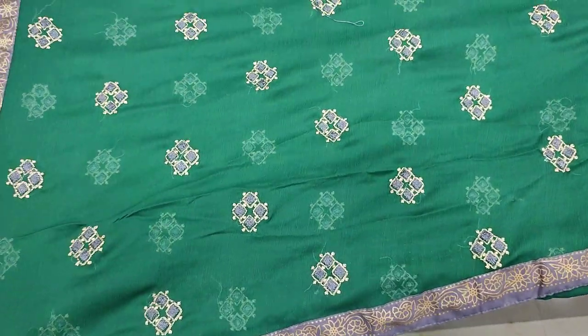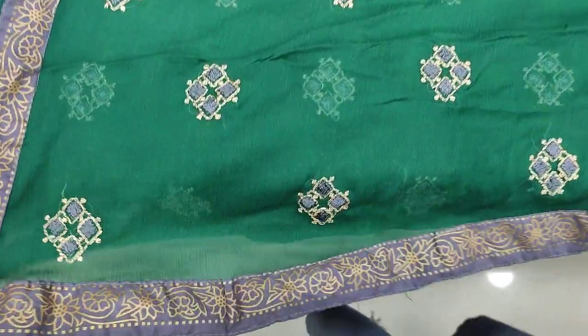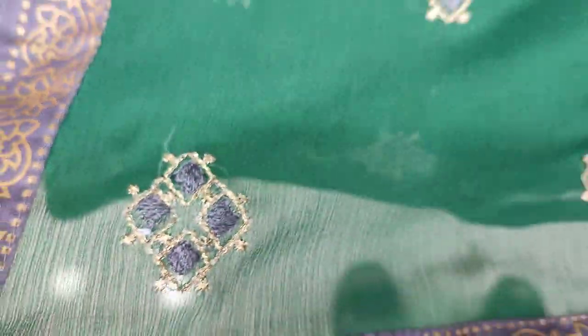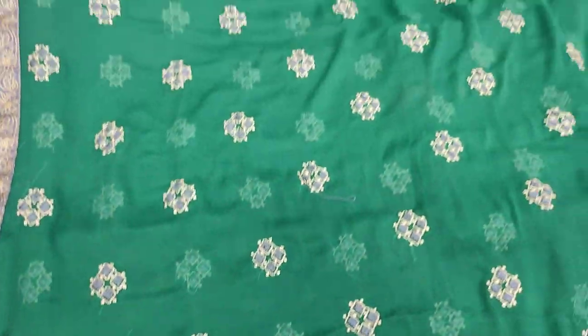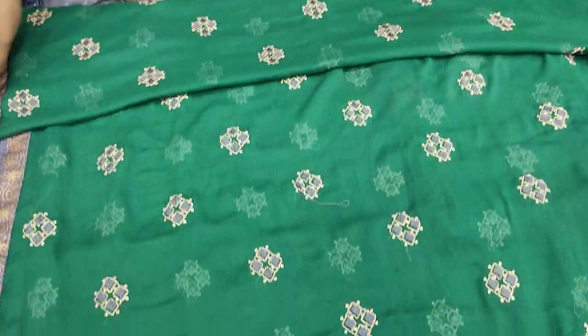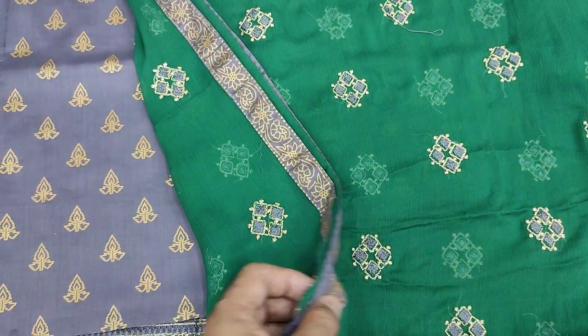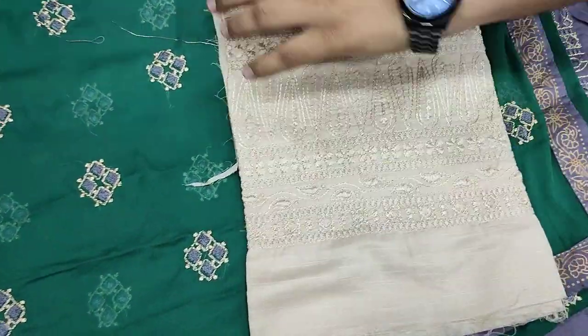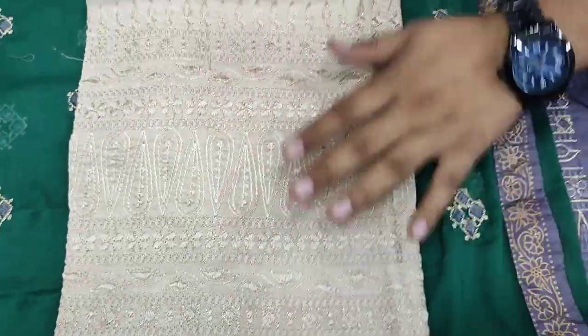Chiffon ready to put it in contrast. The cost is 3,000. In total 4 colors, 5 colors. Skin color.